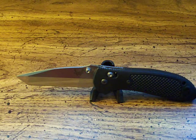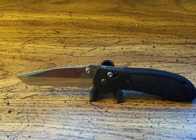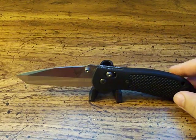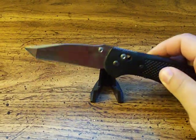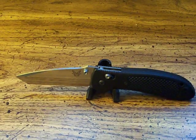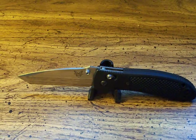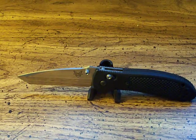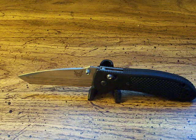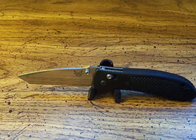Hopefully you didn't get bored watching all 16 minutes of me rambling. I really hope you guys enjoyed the review — I definitely love the knife. I've been using it for a while now; it's been my current EDC for probably a little over four weeks and it's been going strong. Thank you very much for watching and tuning in, I certainly appreciate it. I will see you in my next video — take care.